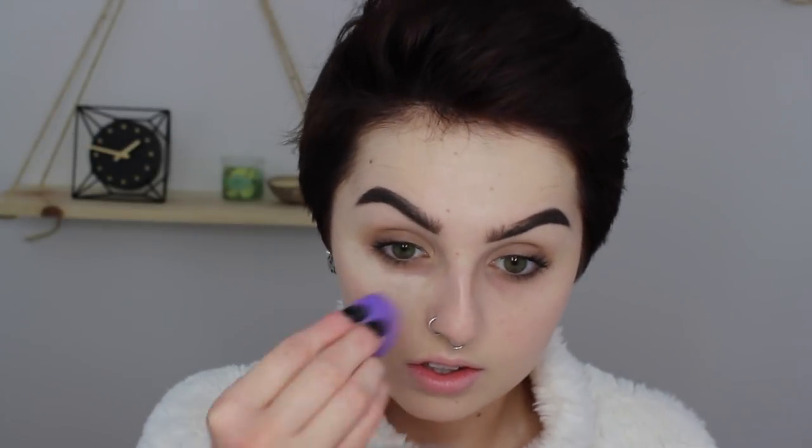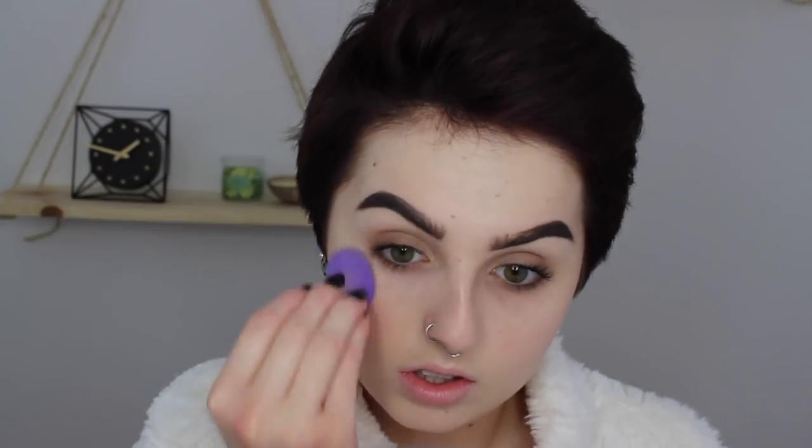Because she keeps it very natural looking. Then going in with some of that MAC Pro Longwear Concealer in NW15 that we used on our eyebrows — I'm just going to be concealing my under-eye area, my nose, and my chin just to brighten up all of those areas, because she does have a very highlighted look to her face. Not necessarily highlighter, just brighter, if that makes sense.